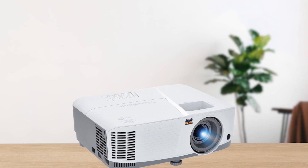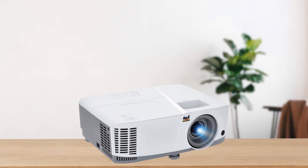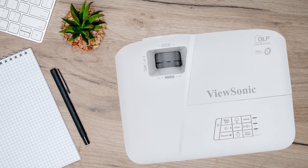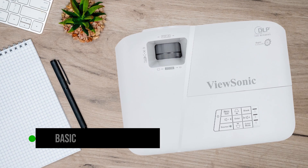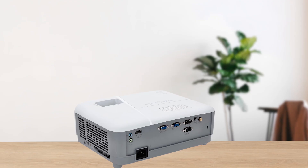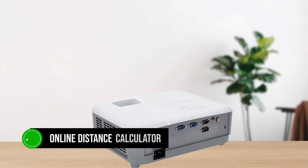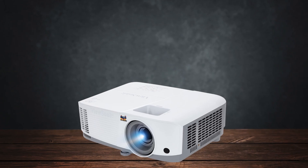Setting up the PA-503W is straightforward and the remote works well, even though the menu can be a bit confusing. The projector has basic zoom and focus controls but lacks advanced features like autofocus or horizontal keystone correction. However, the inclusion of an online distance calculator helps position the projector for the best results.